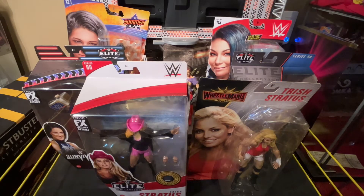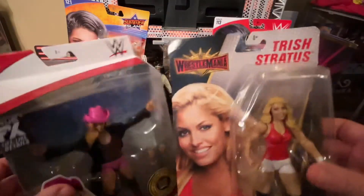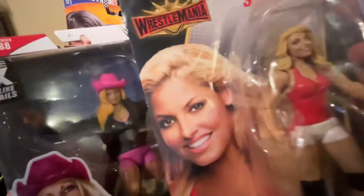Hey, what's up everybody, it's me the J-Man and I'm back with a brand new customization video. We have a lot to go over. The first thing you notice are my two Trish Stratus figures — Elite 88 and a basic WrestleMania one. What I plan on doing is a head swap, if that wasn't already obvious, but I may go one or two steps further.